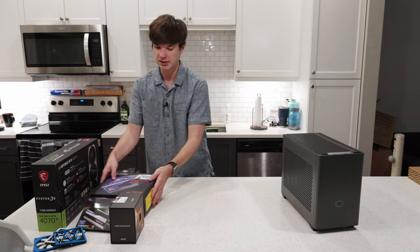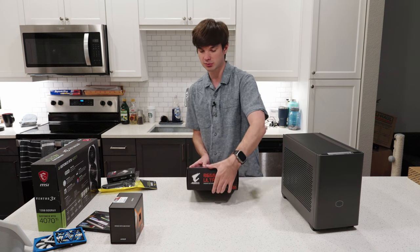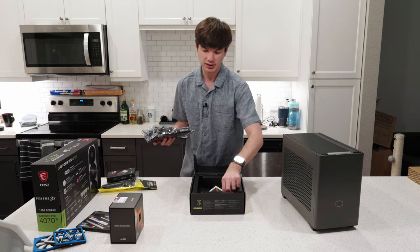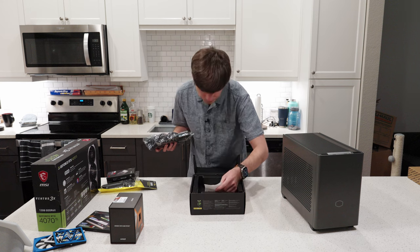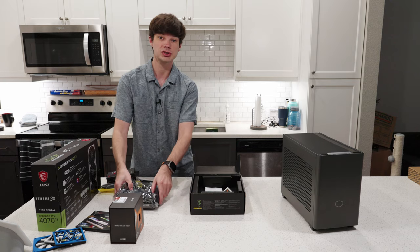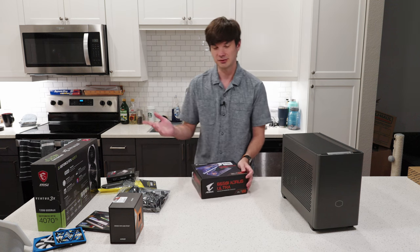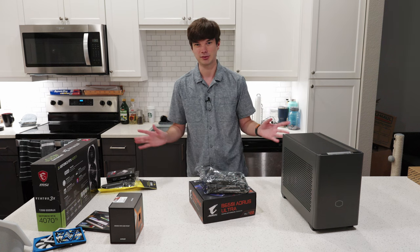For the build process, we need to start preparing the motherboard. This is the B650i Ultra — it is an ITX motherboard by Gigabyte, the Aorus version. I actually got this motherboard on clearance from Micro Center and paid $216 for it. It usually retails for $270, so it's all about getting those deals. Don't pay full price if you can get a deal — that is how you're going to save money and build awesome computers.